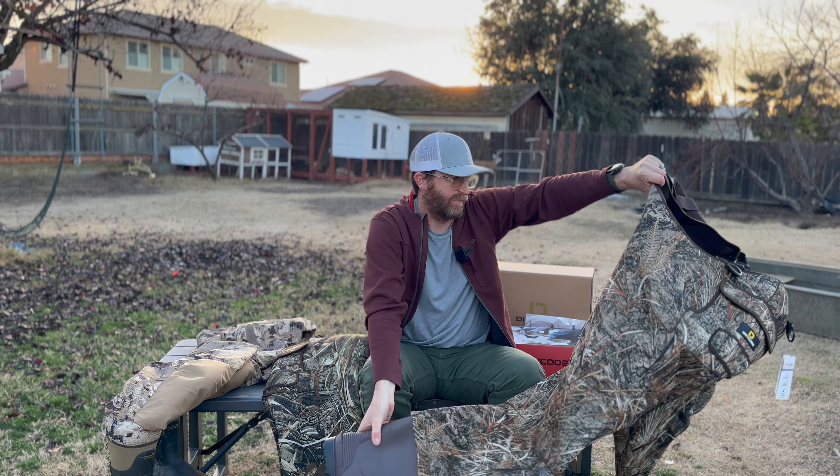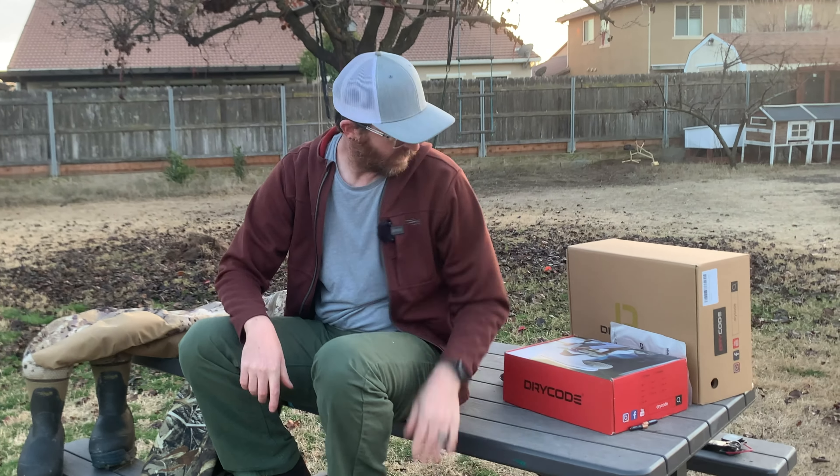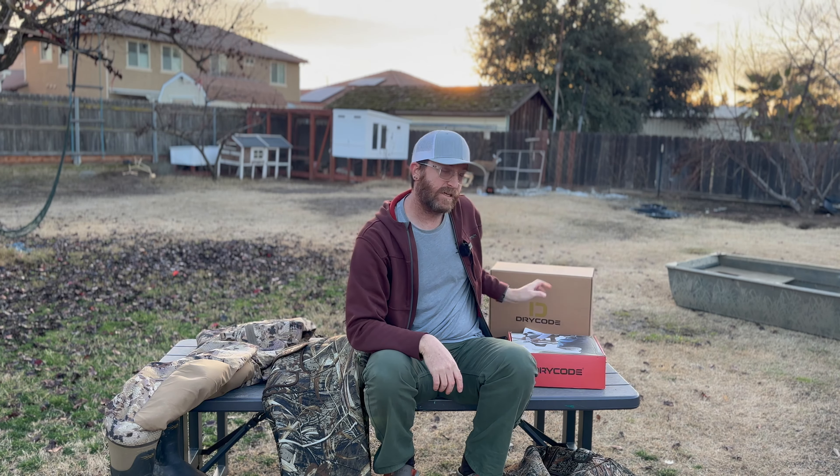Honestly, solid pair of waders, especially for like 75 bucks. If you stay to the end of this video, there is a giveaway we're going to talk about for some Dry Code deck boots. So you don't want to miss that — stay to the end of the video and you'll get a chance to win these for free.